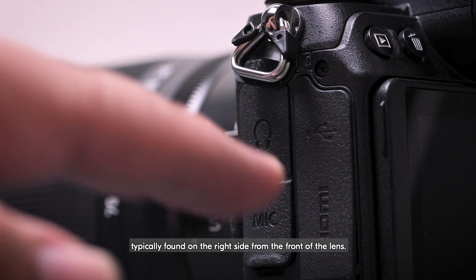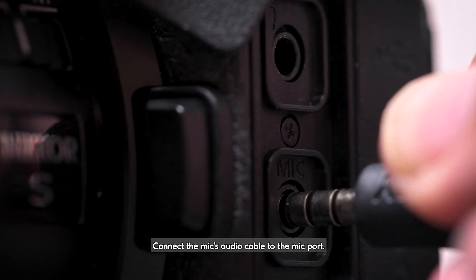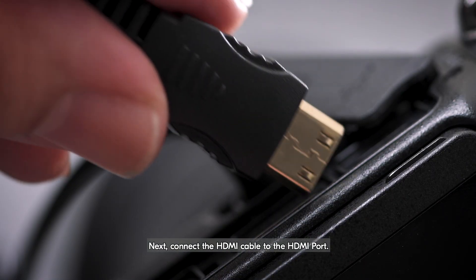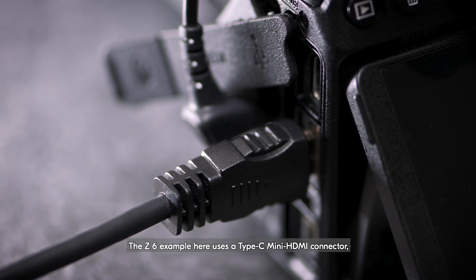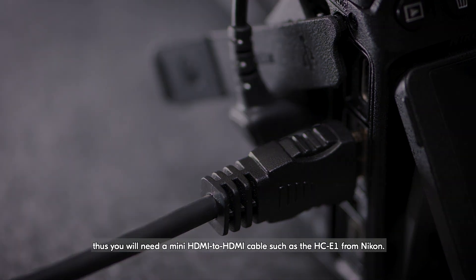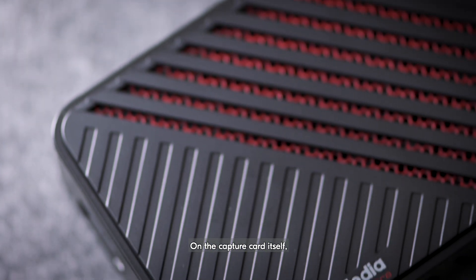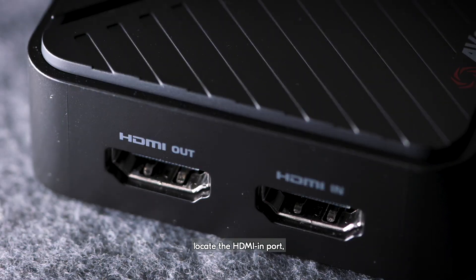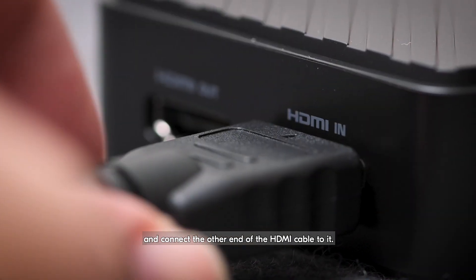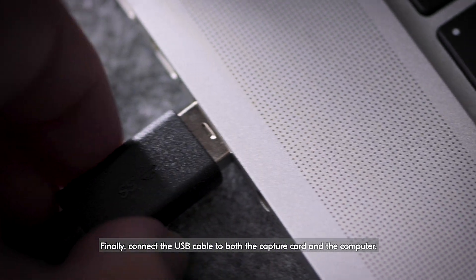Locate the camera ports, typically found on the right side from the front of the lens. Connect the mic's audio cable to the mic port. Next, connect the HDMI cable to the HDMI port. The Z6 example here uses a Type-C Mini HDMI connector, so you'll need a Mini HDMI to HDMI cable, such as the HCE1 from Nikon. On the capture card itself, locate the HDMI in-port and connect the other end of the HDMI cable to it. Finally, connect the USB cable to both the capture card and the computer.